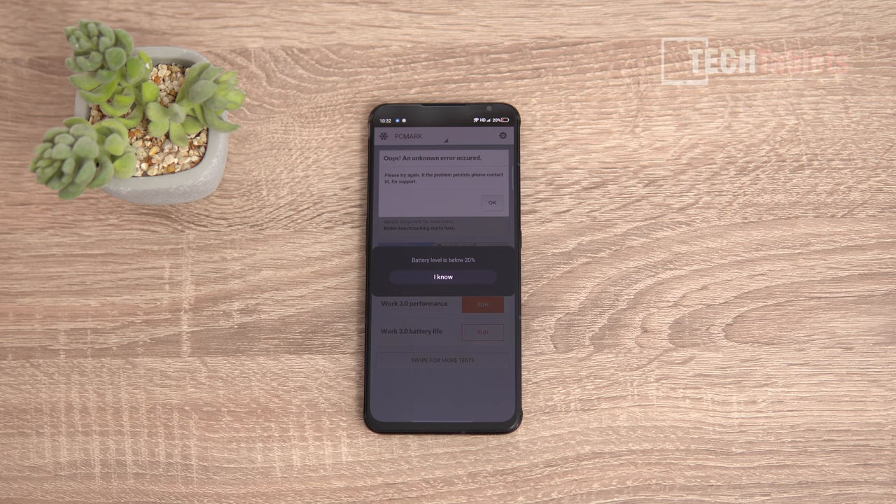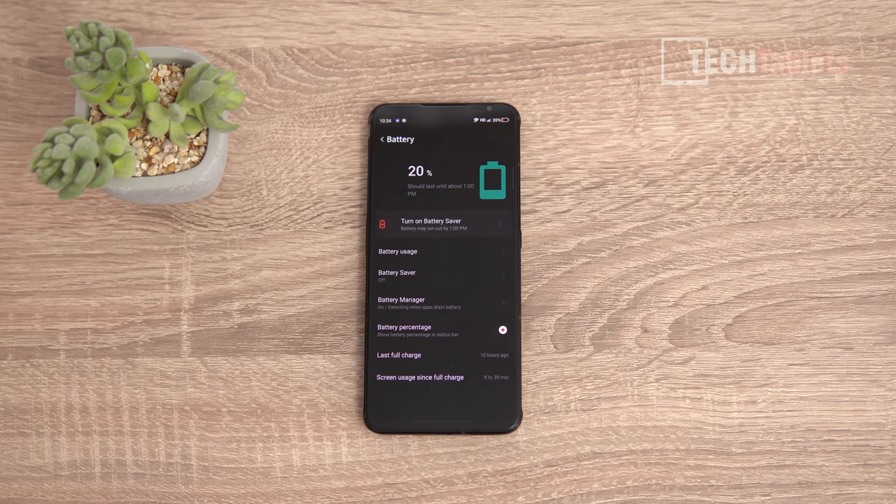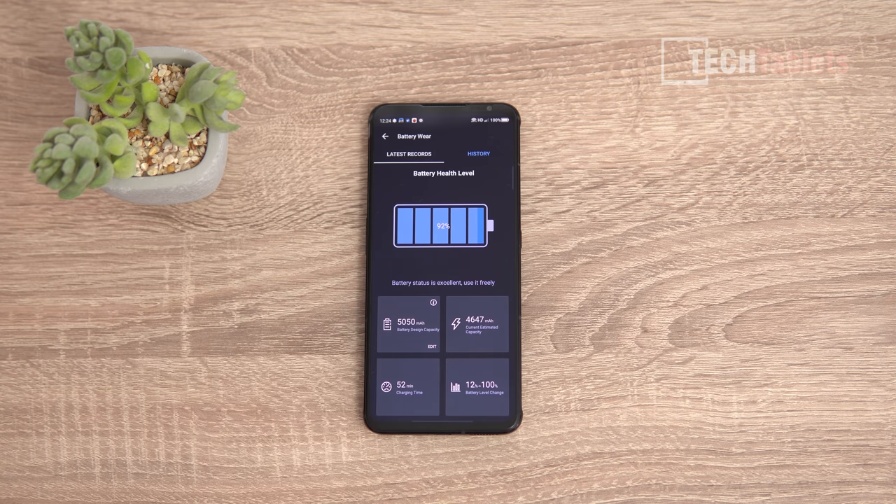The battery benchmark test crashed twice and wouldn't complete — AnTuTu also crashed — so the ROM isn't quite 100% stable yet, hopefully future updates will fix that. Stuck at 90Hz I managed 10 hours screen-on time. At 120Hz that drops to about 7 hours, and at 165Hz you're looking at around 5.5–6 hours. Gaming burns through the battery in about 2.5–3 hours. Charging takes just 52 minutes from 12% to 100% with the 30-watt charger — very good for a 5050mAh battery.